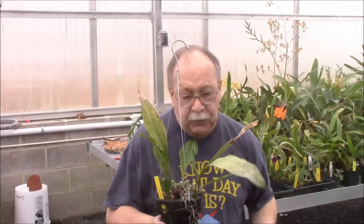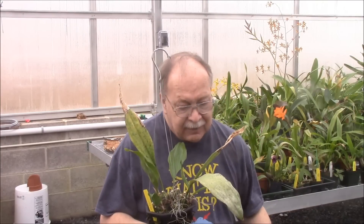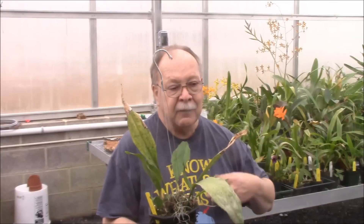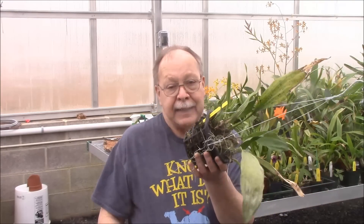It seems like it's coming back pretty well. It's just entering its more active period, as are most orchids right now. Springtime signals a huge start in growth and sometimes flowering — other times the flowering is delayed until later in the year. But starting now is when all your orchids get their energy, and almost all of them get their new growth.